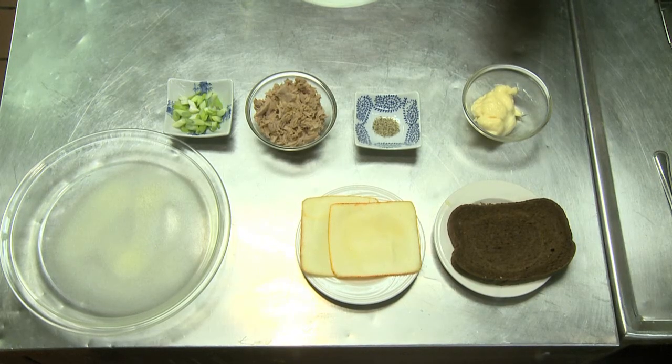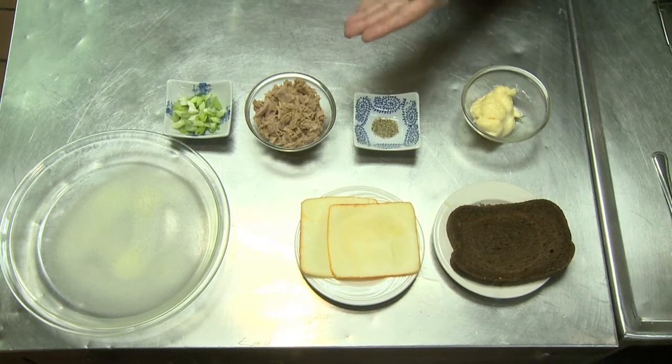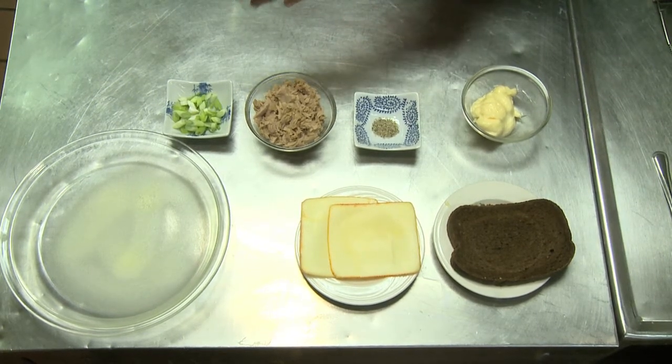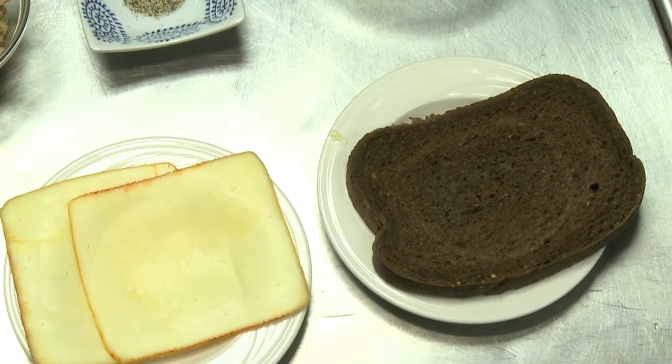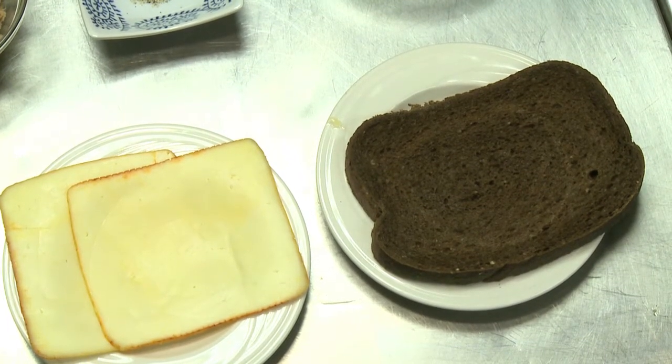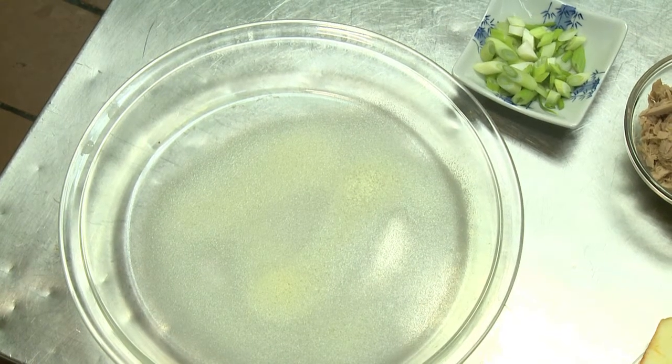So you need about a quarter cup of mayonnaise, an eighth of a teaspoon of pepper, three quarter cups of tuna, two sliced scallions, a slice of bread — in this case I chose pumpernickel — two slices of cheese — I chose Muenster cheese — and an ovenproof dish sprayed with non-stick spread.